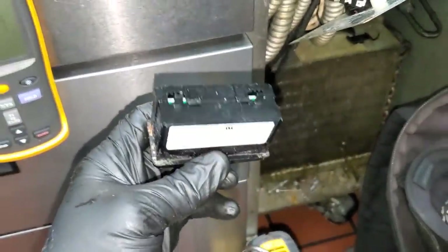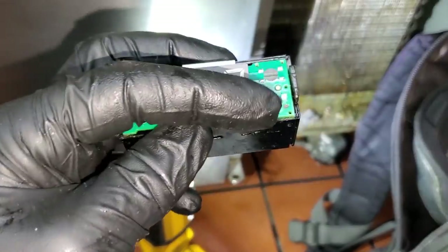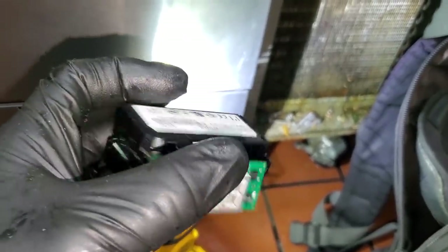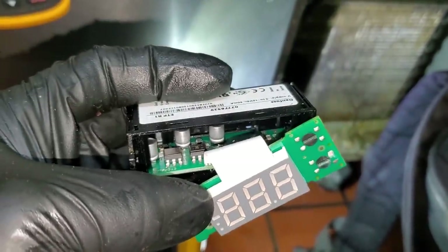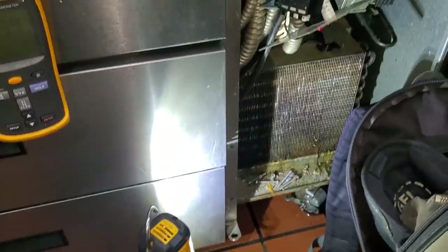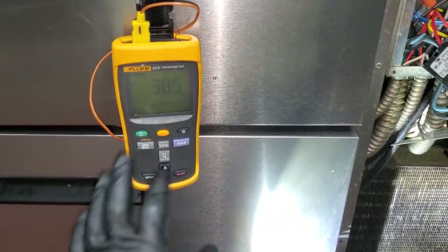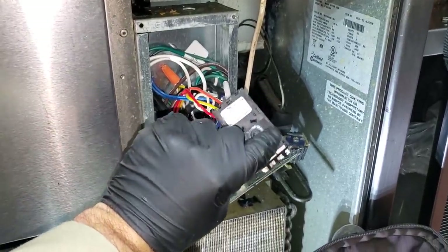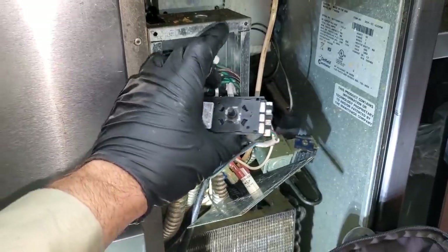We're going to pull this display apart and inspect it. You've got to be very careful when taking them apart so you don't break it. There's a little bit of corrosion in there on the button, but it's not connected to anything. I looked back in there and I don't see any corrosion on the connectors. This thing can run without the display, by the way. I'm watching the unit come down to temp without it. This box should be satisfying around 33 to 34 and then come back on at 40. The digital display is working. I still don't like that water damage there, but we're going to let it run its natural course to verify what exactly caused it to ice up that bad.